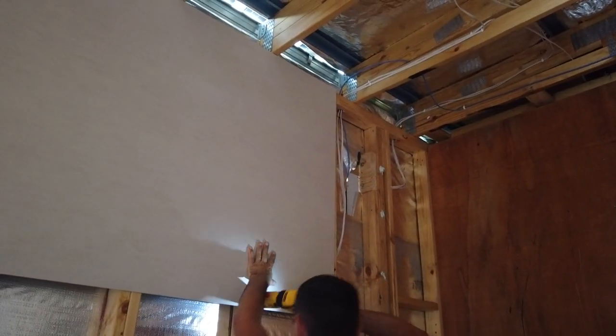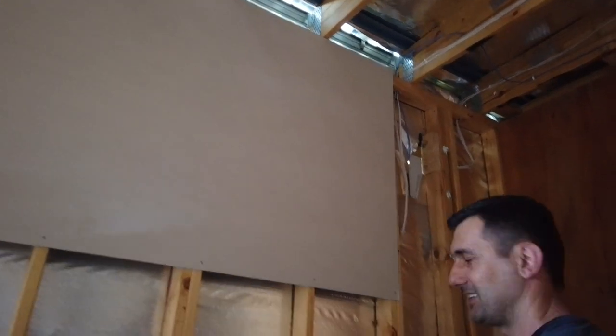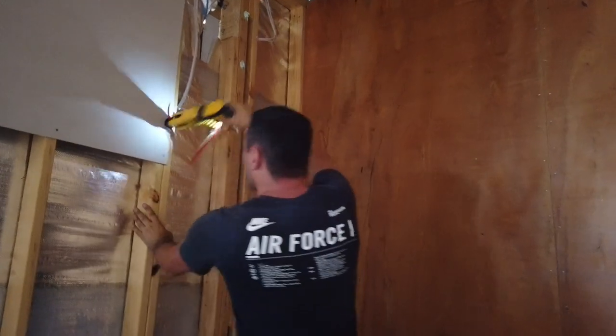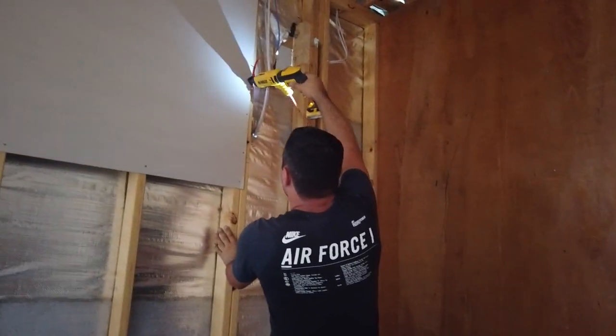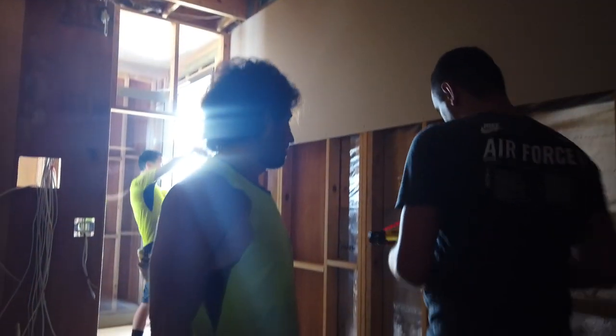We've got light too, man! This is the first time I can do this. Really? With the light? Let's go at it, yeah! That's for birdhouse. You can make a birdhouse with this. Birdhouse? Yeah.